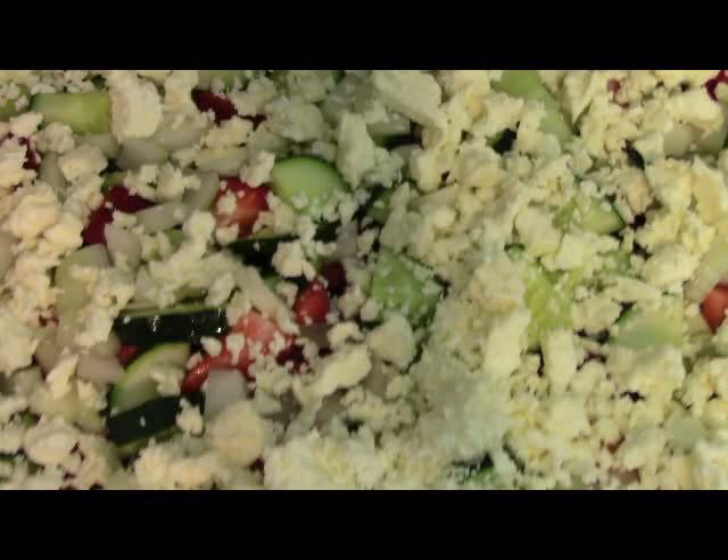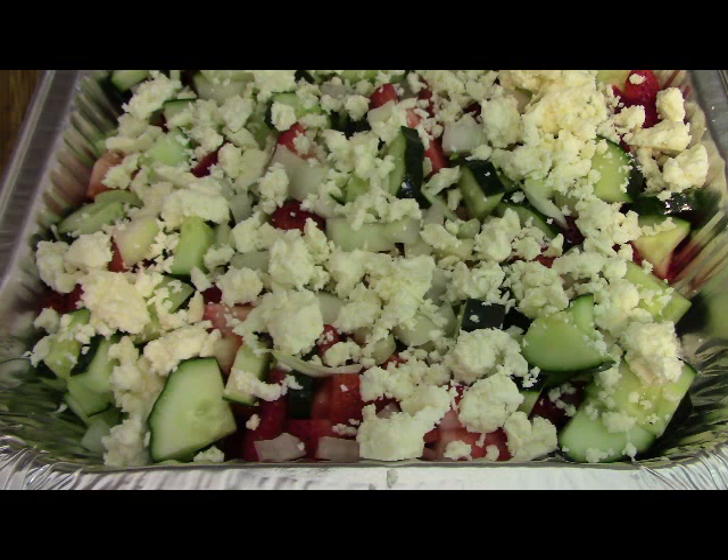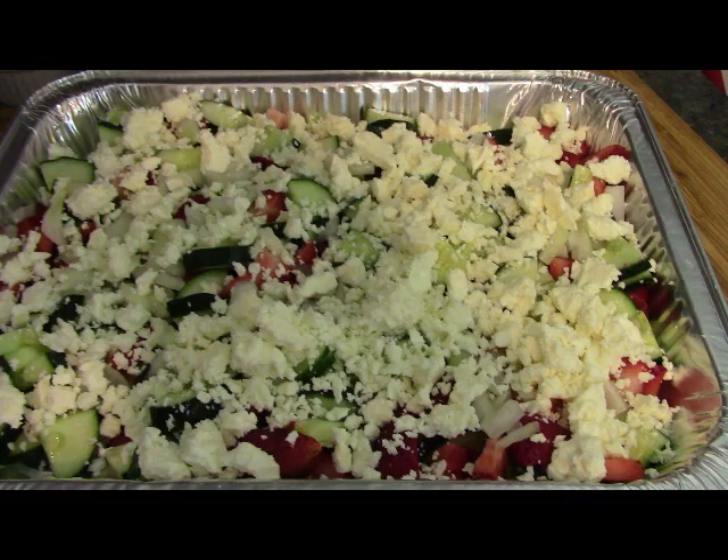Hi everyone. Something super quick and easy to make today — we are making a simple strawberry cucumber salad. It's summertime and I'm just not in the mood to cook today, so I think you'll like this one. This is real simple to make, very few ingredients, tastes good. Let's get making it right now.